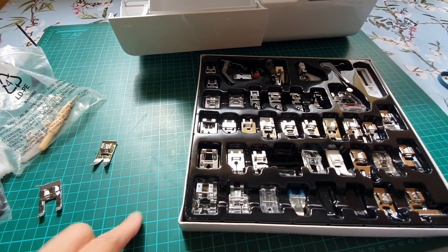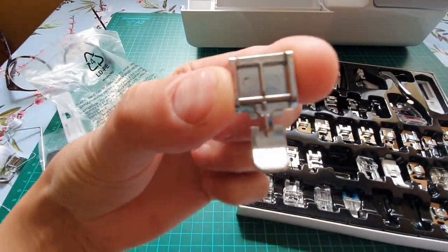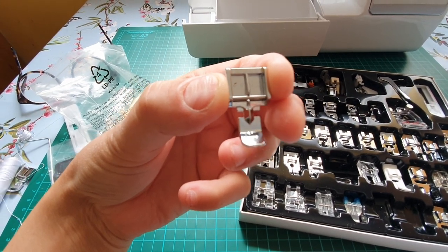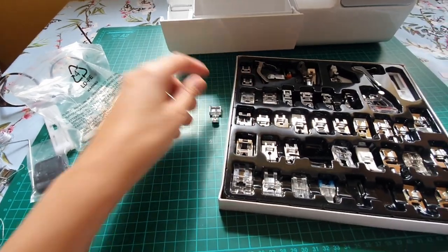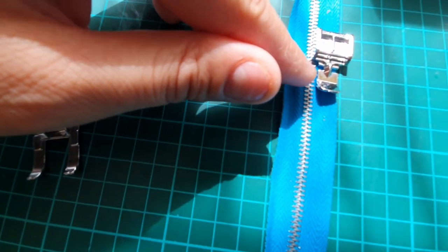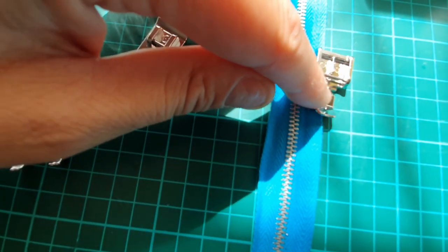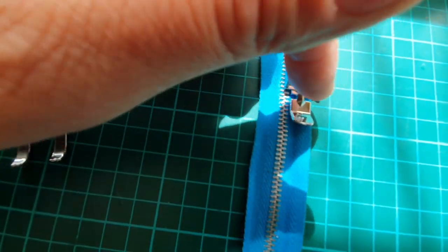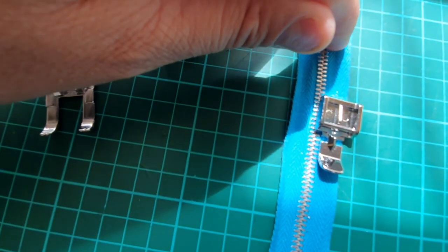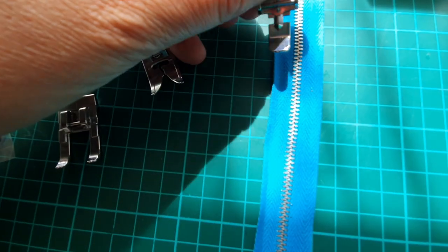I've got one more cushion to make and I'm going to use the zipper presser foot and see what difference there is. It's only so you can get closer to the teeth of the zip. You can either get really close to the zip or go on the right-hand side. So if you have it clipped on to the left-hand side of the needle it would stitch as close to the teeth as possible. But if it's added on the left-hand side it would stitch towards the outer side of the zip, which is what I did when I didn't use the appropriate presser foot, and it made a really nice neat finish.